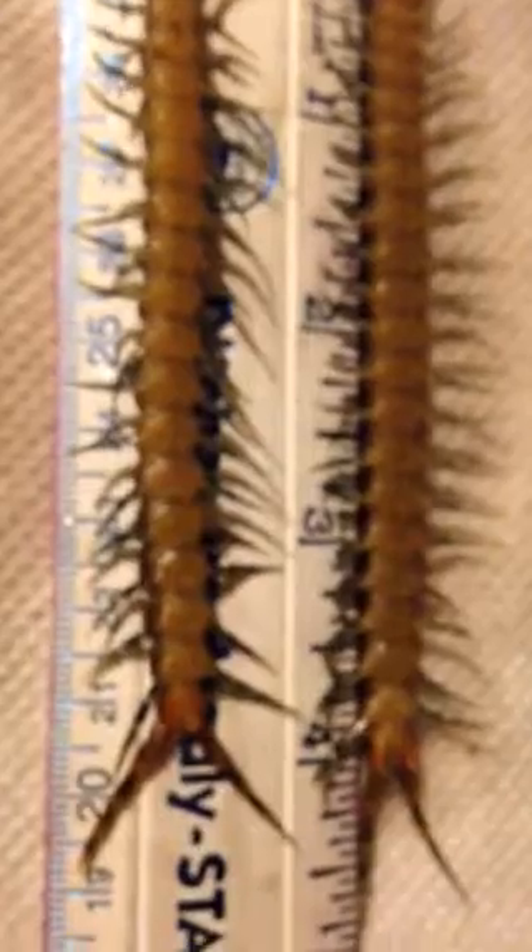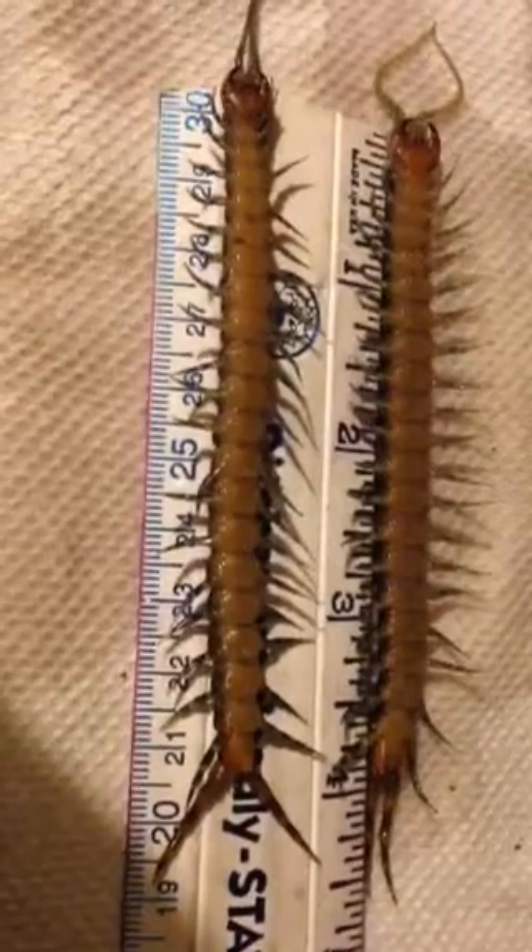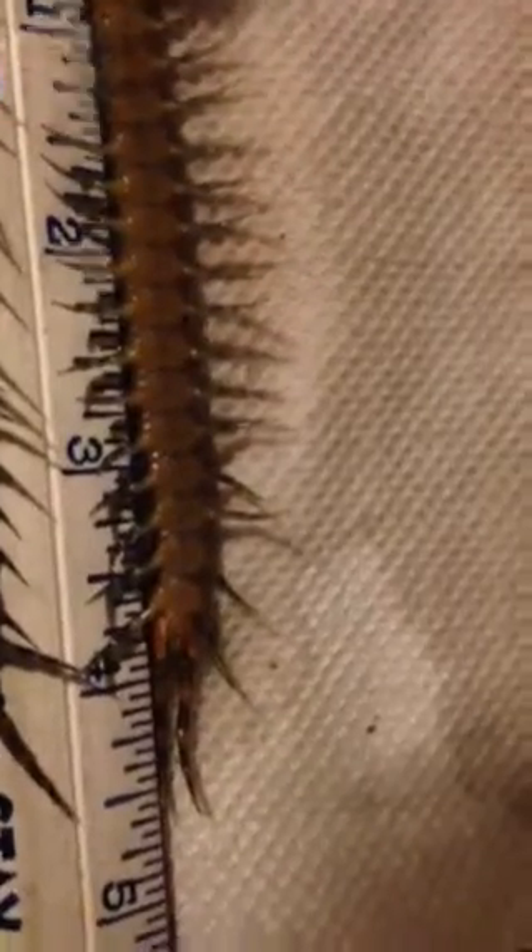There's also a difference in length on these. The female is under four inches when just relaxed. Whereas the male is over four inches, just slightly. Let me just straighten him out here — actually, he's right at four inches.